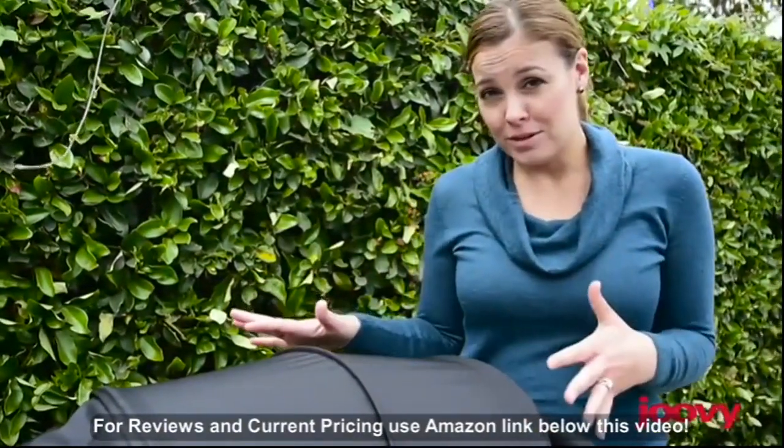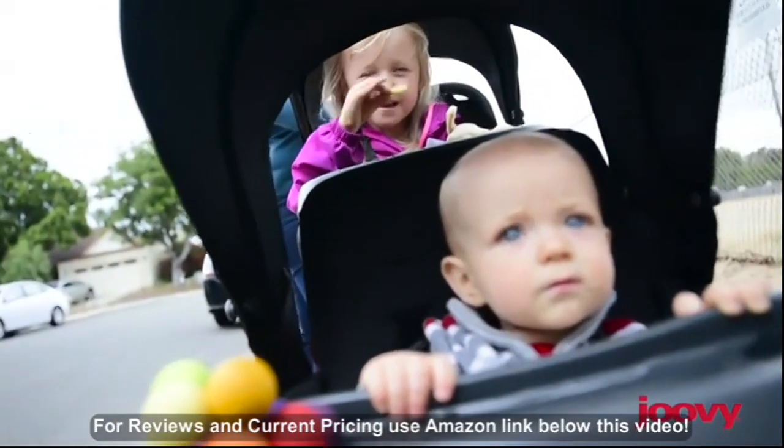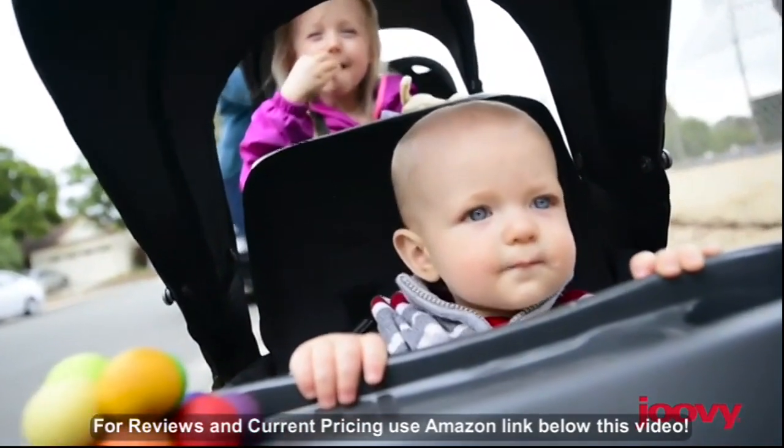Make sure to measure your trunk. The Big Caboose measures 54 inches folded without the front tray, so it won't fit in small or mid-sized cars. Just double check your trunk size.